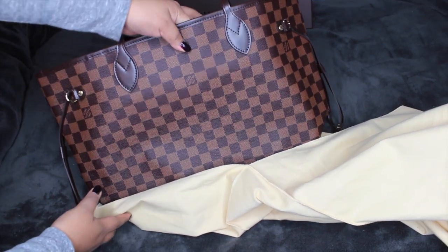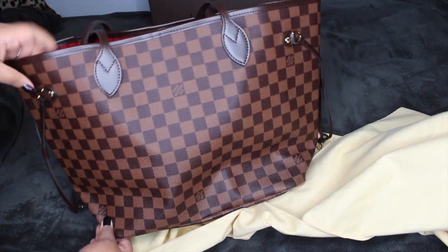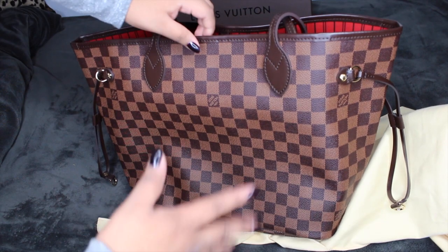Look how perfect it is! I got the Neverfull MM in the Damier print — I think that's how you pronounce it, I'm French, I don't know. But it's in the Damier in this print, and I'll give you guys a whole look at it.